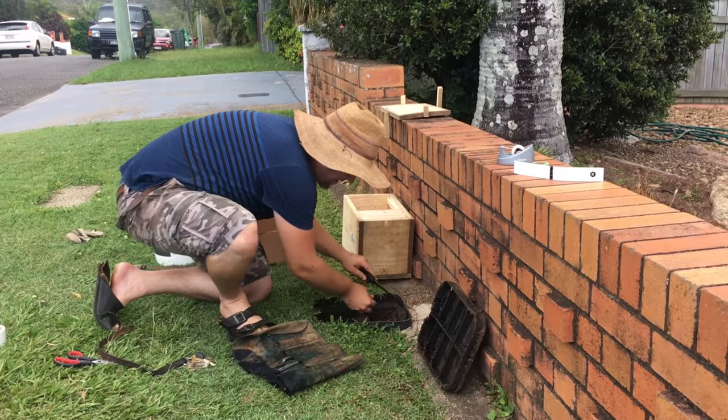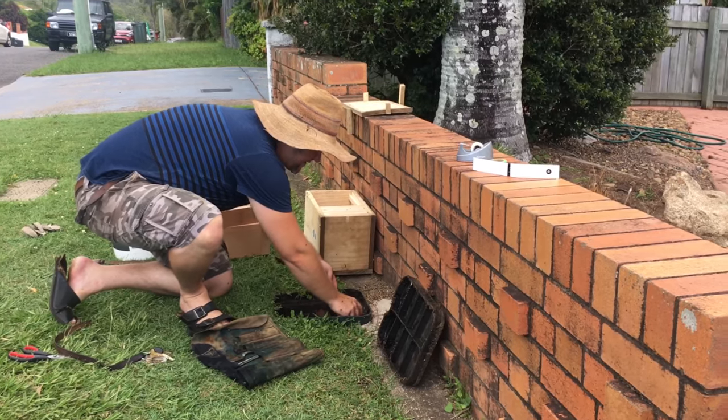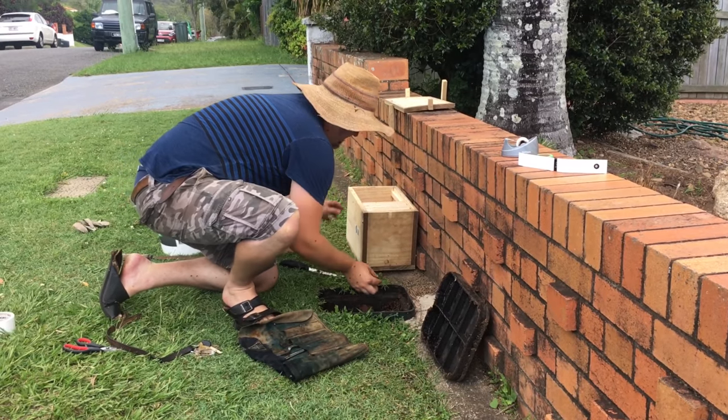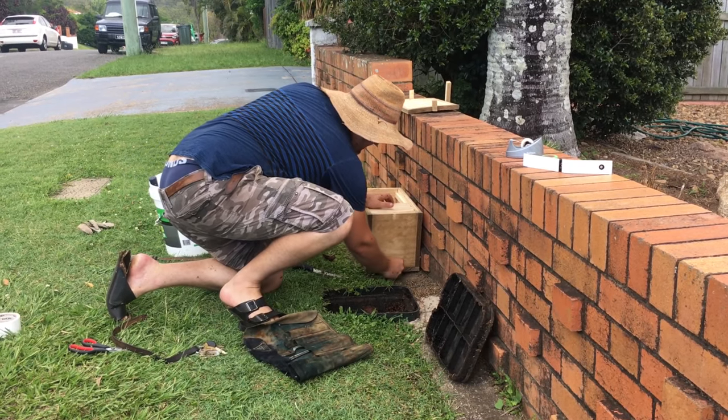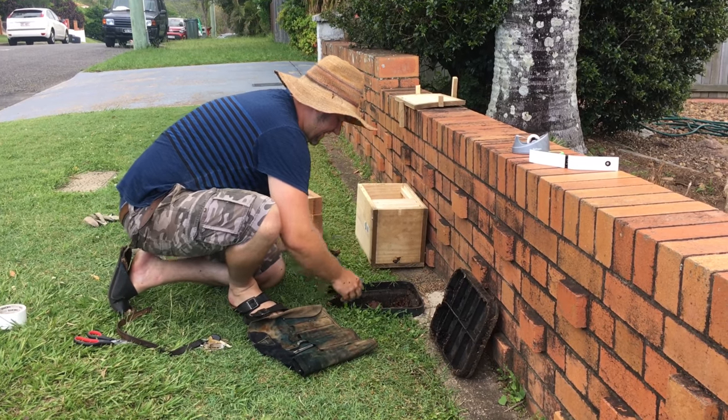Now the resin that's around the hole here — the bees recognise that, and the smell of that, as being the entrance. So we're going to put some of that on the new box entrance.